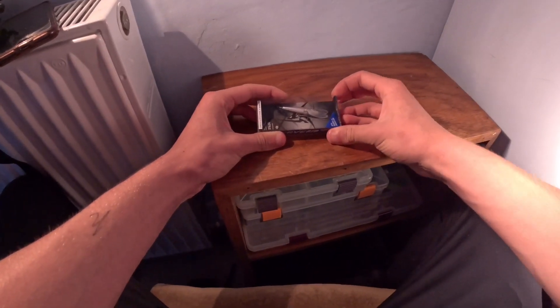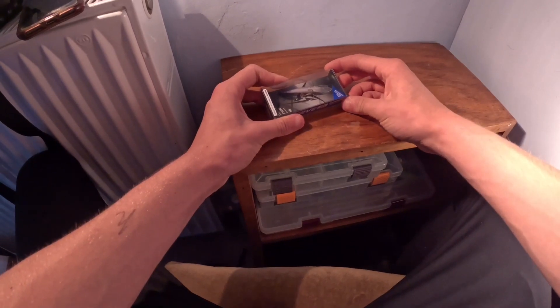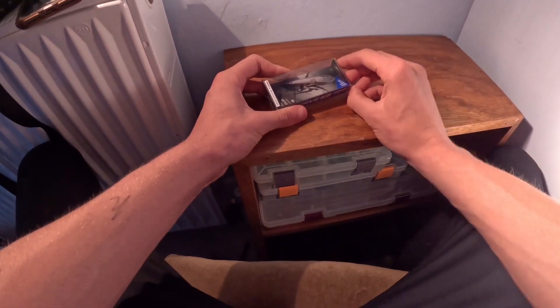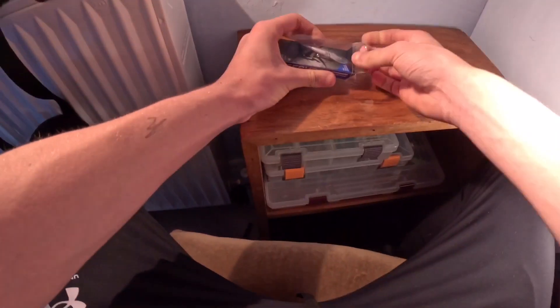So here we go, got the D-style Reserve Junior. This is a 4.8 centimeter top water. It's 2.3 grams and obviously it's floating low, so I can get into it.